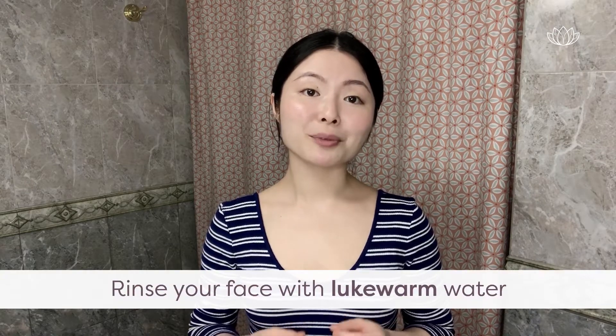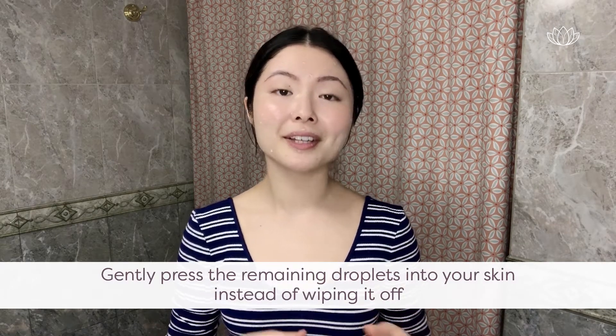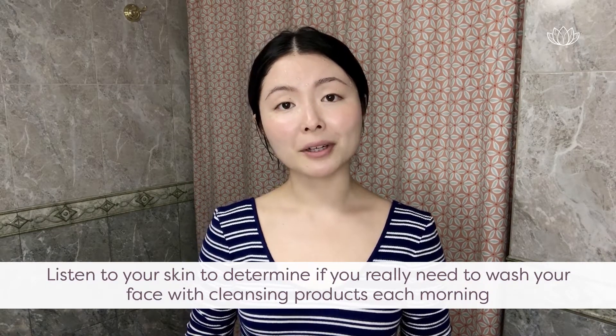First, you rinse your face with lukewarm water. I just rinsed my face with lukewarm water, as you can see here. What you do is gently press the remaining droplets into your skin instead of wiping it off. In the mornings, I just cleanse my face with water. It's easy to over-cleanse, so listen to your skin to determine if you really need to wash your face with cleansing products each morning.